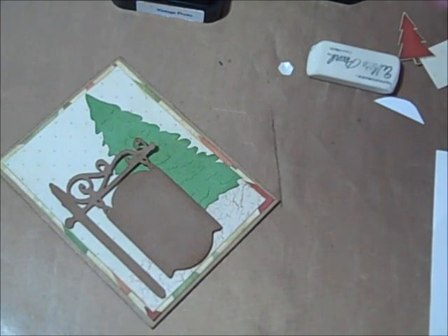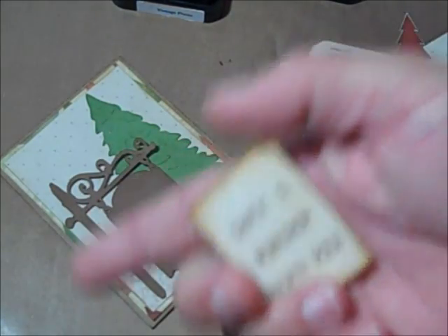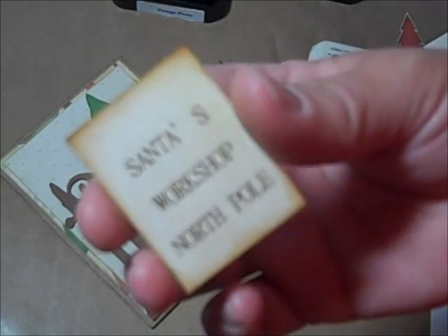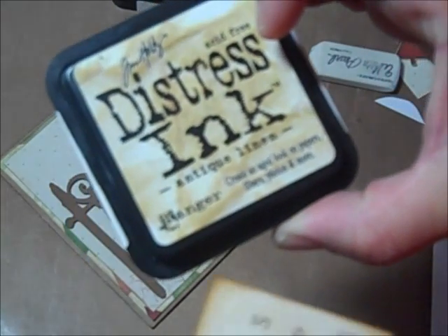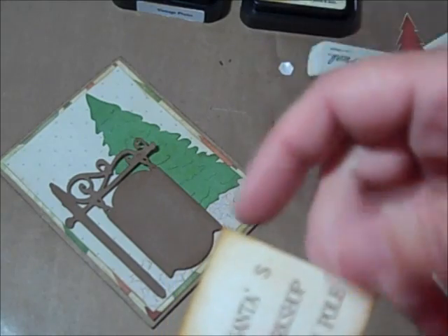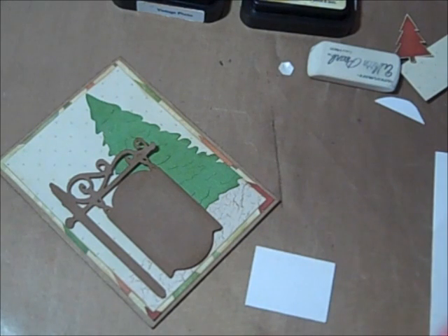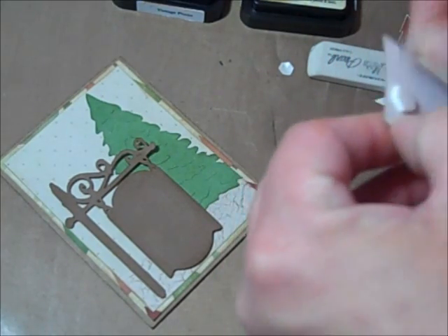Isn't it cute? For the sign, I printed it out from Word — somebody showed me on a video how to do it better since I'm not great with Word. I cut out 'Santa's Workshop, North Pole.' I took antique linen to the inside because it was white paper, and just pounded it down since rubbing it with the ink was smearing. Then I took vintage photo to the edge and found a couple of pop dots.